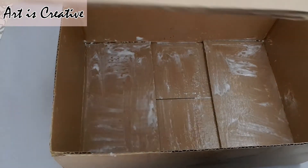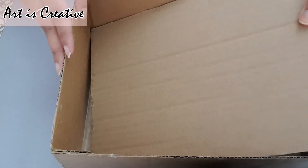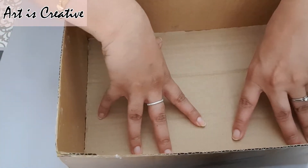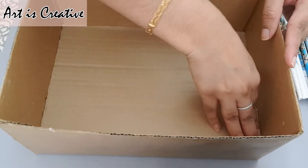Hello friends, assalamu alaykum. I hope you are doing well. Today we gonna make a beautiful box using newspaper, so let's get started.